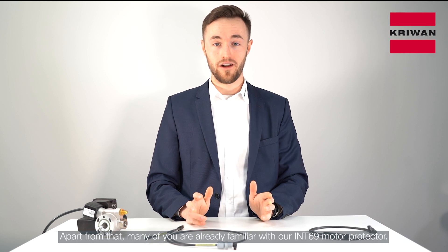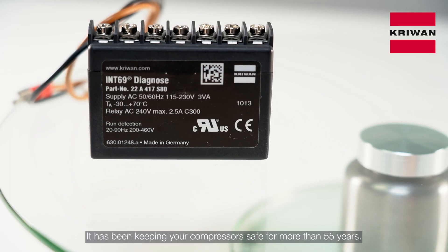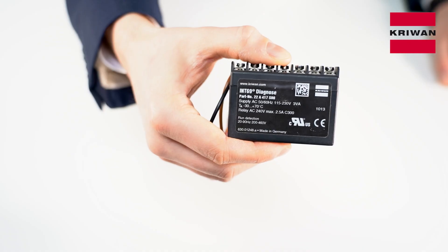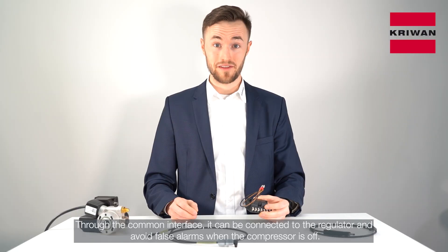Apart from that, many of you are already familiar with our INT69 motor protection module. It has been keeping your compressor safe for more than 55 years. Through the common interface, it can be connected to the regulator and avoid false alarms when the compressor is off.